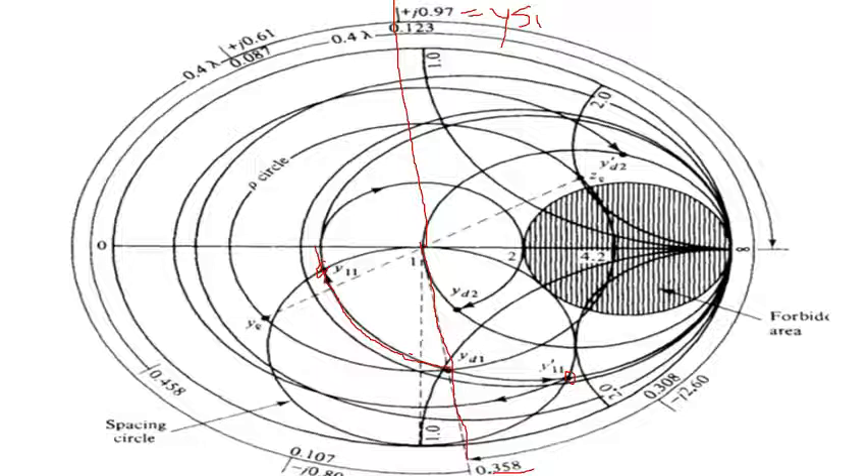For L1 dash, use the other solution: YS1 dash equals minus j0.8. Plot minus j0.8 on the Smith chart — it falls in the lower half. In terms of lambda you get 0.393. Since this is greater than 0.25 lambda, subtract to get L1 dash equal to 0.143 lambda.